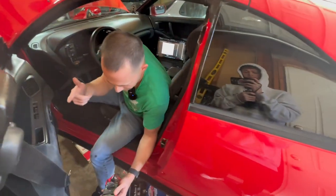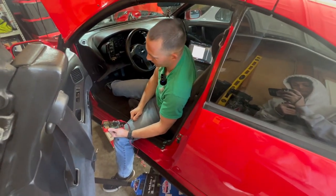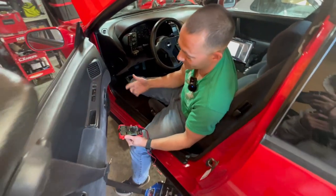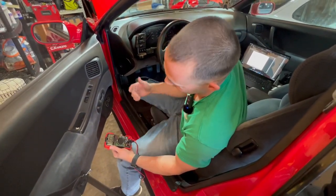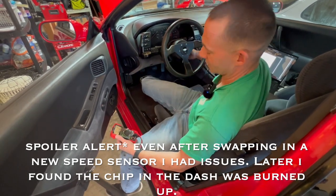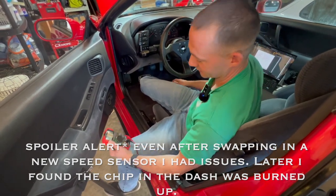I'll pull the speed sensor out — it's just one bolt — and then do a check I saw online where a guy hooked it up to a drill, spun it, and checked to see if he was getting voltage. Since it's probably bad I might as well pull it out and check it. Good news is I've already pre-ordered a speed sensor because that's what I thought it was, and it'll be here probably tomorrow.